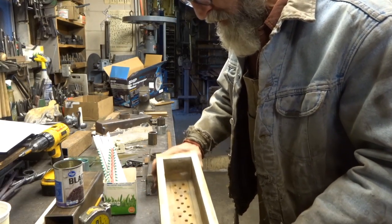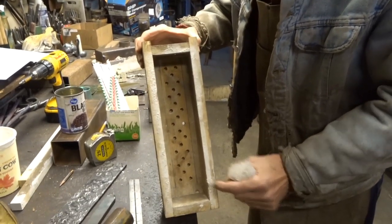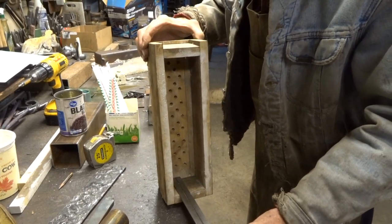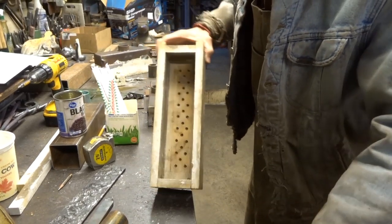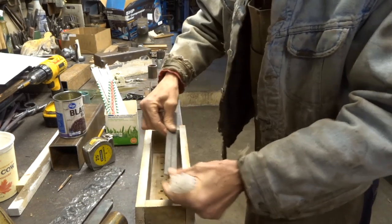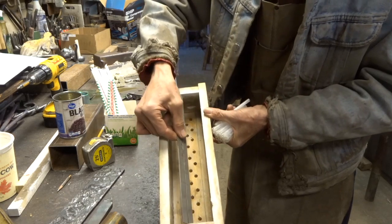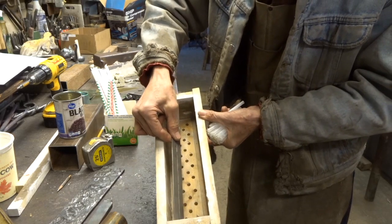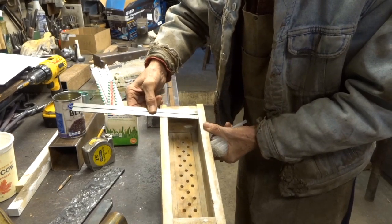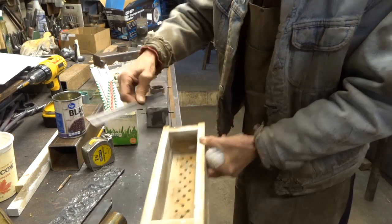We have our full form, our mold. It's a wooden box, 3 inches deep. On the inside it measures 3 inches by 12 inches, but you can see that there's a little bit of extra space — so maybe it's 3 and a 16th by 12 and 3/32nds.